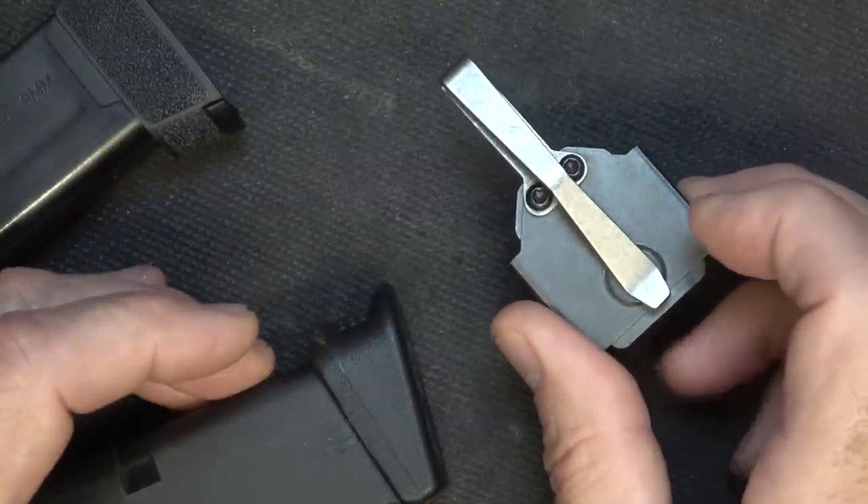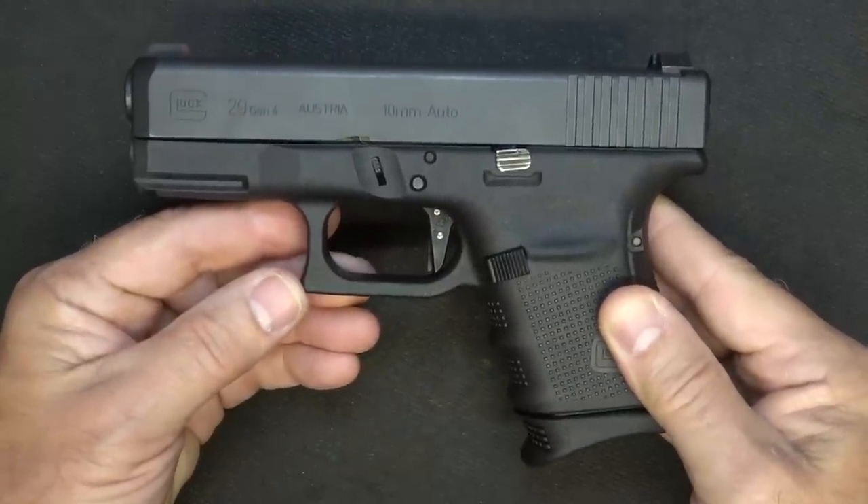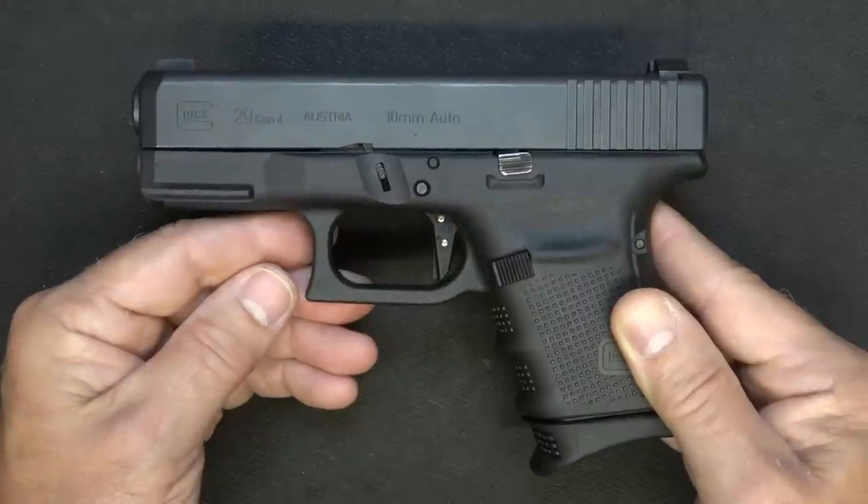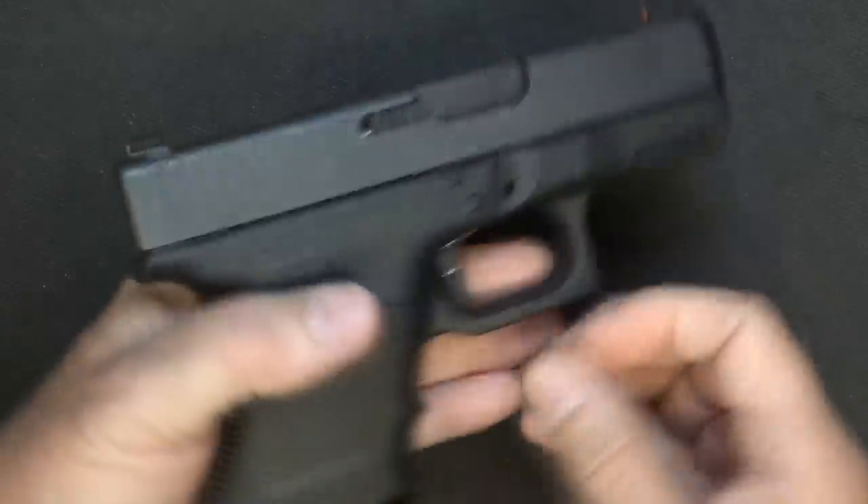Whether you carry your gun stock or add different parts to it, this is just what I like. The options are unlimited and each of us is different — I carry different things. What we've shown are just things that I prefer; it's a very personal choice. But one thing is clear: I want it to be optimum. If I have to pull this in a self-defense situation, God forbid, I want it to be right and I want every advantage I can have.